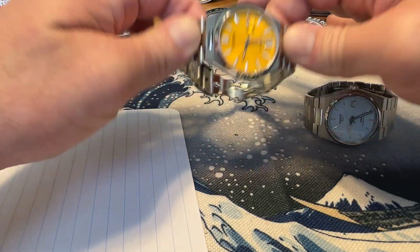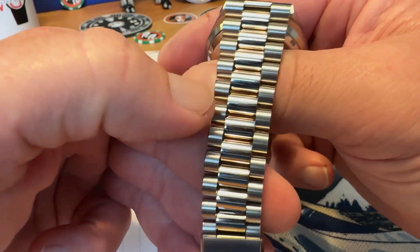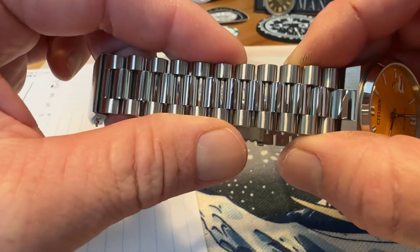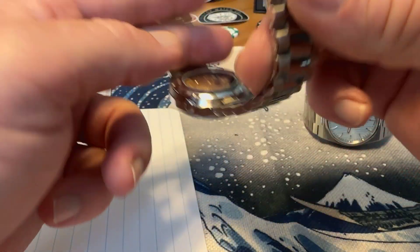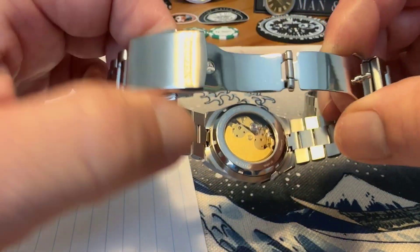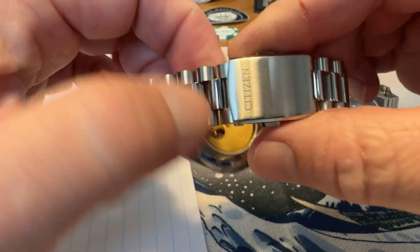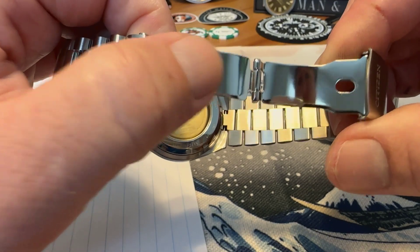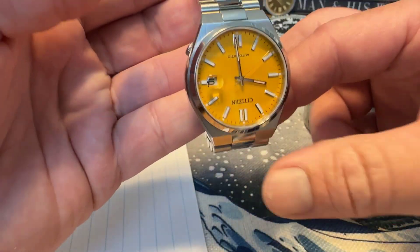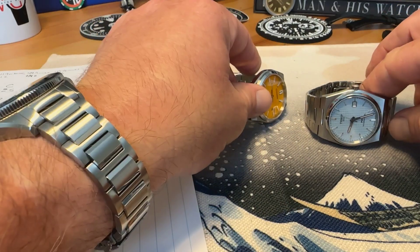The next category is the bracelet. The Citizen has a nice President-style bracelet — really nicely done, pretty tight with just a little play, wears very comfortably, and looks great on wrist. For a $475 watch it's a nice bracelet. Where it falls short is the clasp: it feels a little bit cheap, just a pressed clasp. It is signed with the Citizen logo and is a dual deployant pusher, but the clasp feels much less impressive than the rest of the bracelet. It does have micro-adjust, which the PRX does not have.